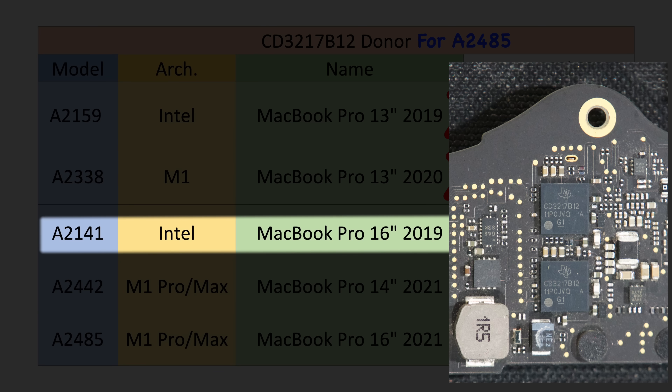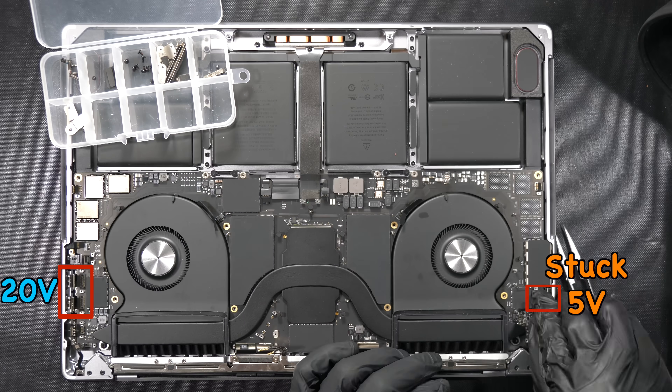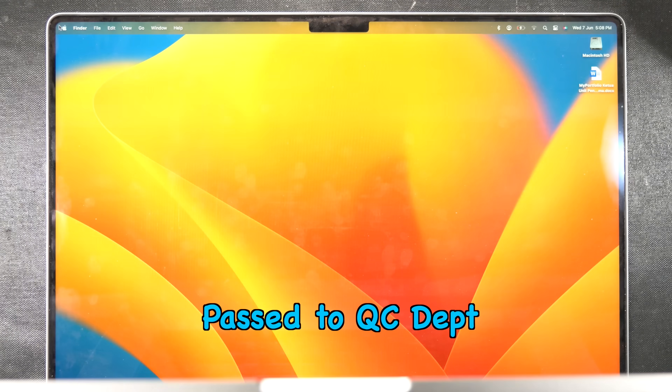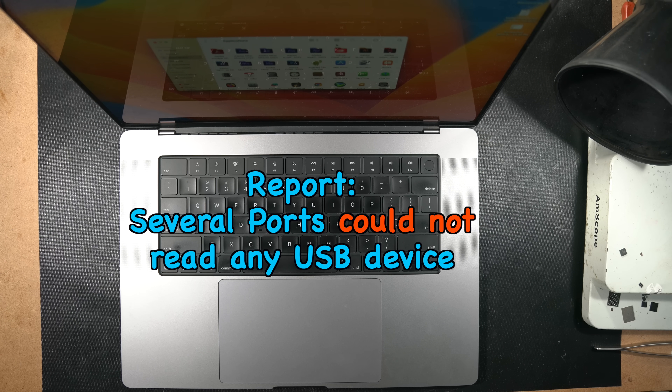Neither of those donors work in the 16-inch M1 Pro model. Next, we tried using a donor from the A2141 16-inch Intel MacBook Pro. After soldering that donor IC in, we finally got 20V boosting on the left ports, but the single right port remained stuck at 5V. Since two ports on the left were boosting to 20V, we reassembled the logic board into the chassis to see if it would turn on — and we got the Apple logo.